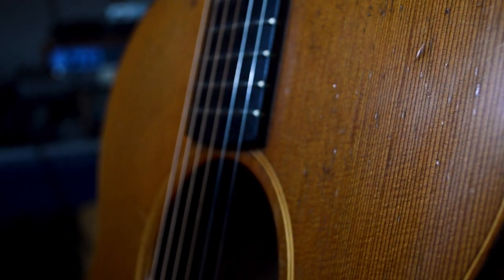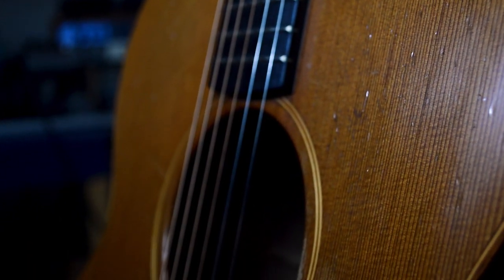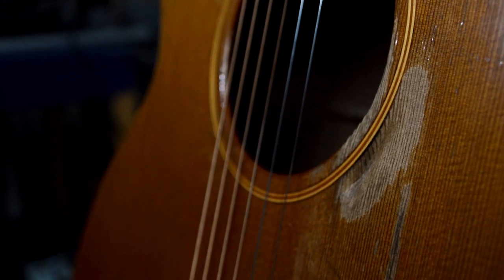In this video I'm going to be talking about why I think Cedar is the best tonewood for acoustic guitar. So maybe you're in the market for a new acoustic guitar and maybe you're wondering does it even matter what type of wood it's made from? Well the answer is yes.